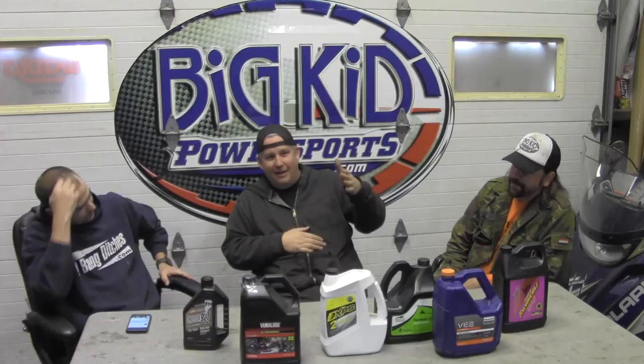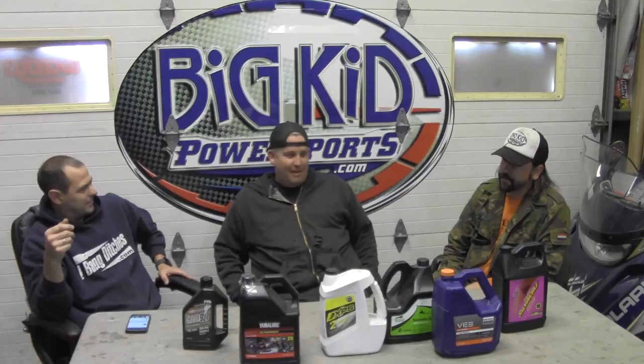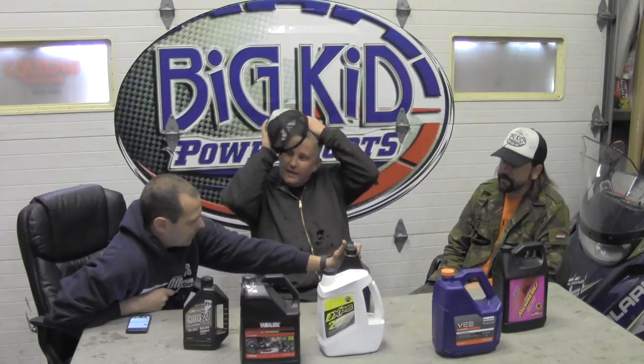If you've got a Yamaha snowmobile and your son's got an Arctic Cat sno-pro, rather than having a shelf full of six different oils, you could just run one. Amsoil doesn't make a snowmobile, so you could run Amsoil in all of them. I've got guys who run Yamalube in their chainsaw because it's just what they have on hand.